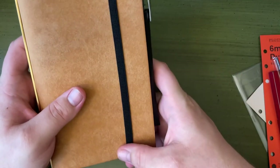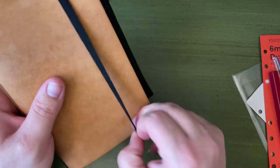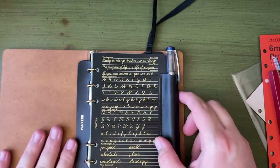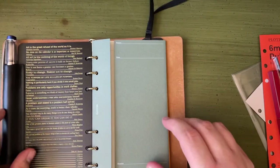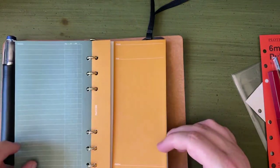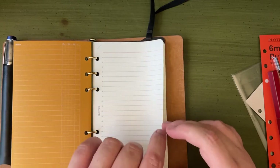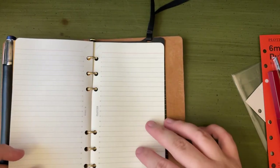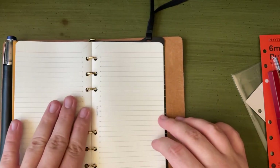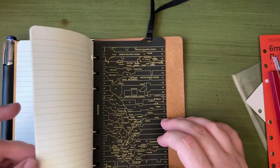I'm going to go fill this with more paper and finish setting it up. But I'll do one more little flip through so you can sort of see what kind of product this is. I'm really, really excited. I really enjoy — I think the size is very nice, especially for what I'm going to be using it for.